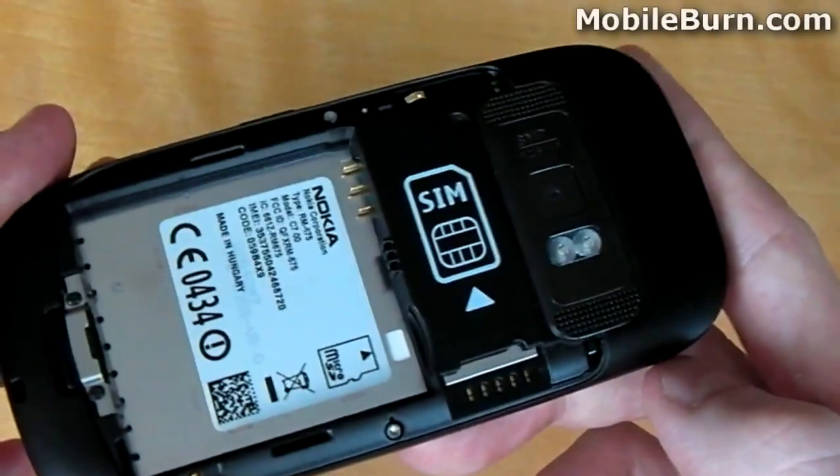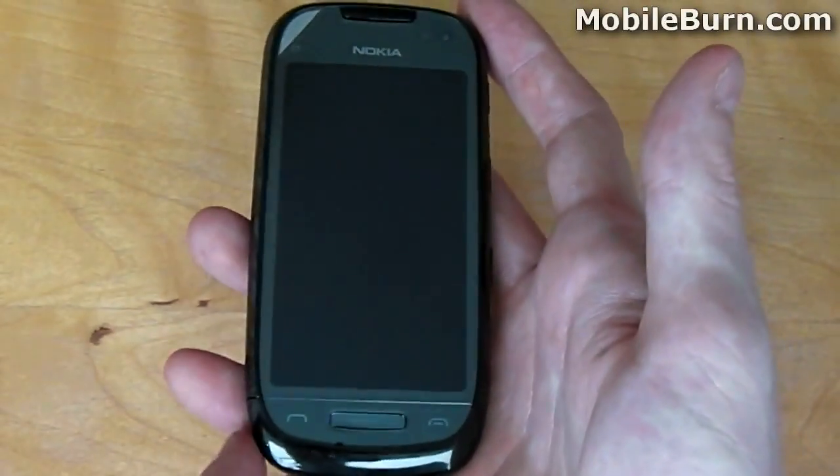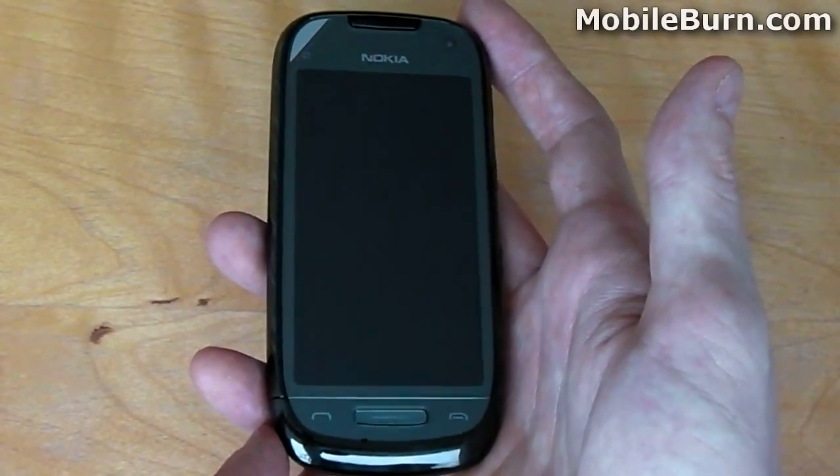The first impressions of the C7 are very positive. Although it is smaller than some of the higher-end devices with 4-inch screens, it weighs just the right amount to make you feel like you are holding onto something of real value. Now it's time to jump in and take a look at the software.